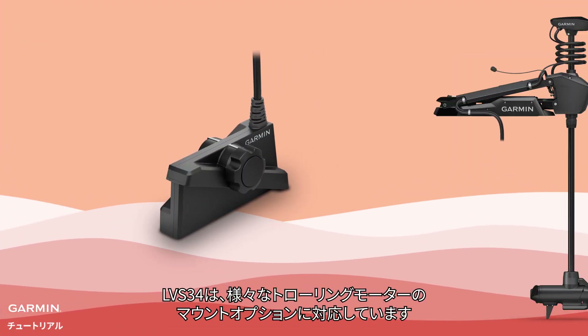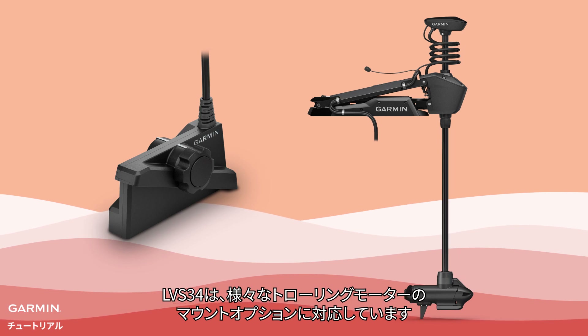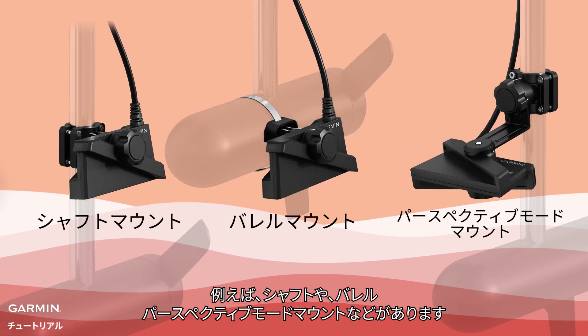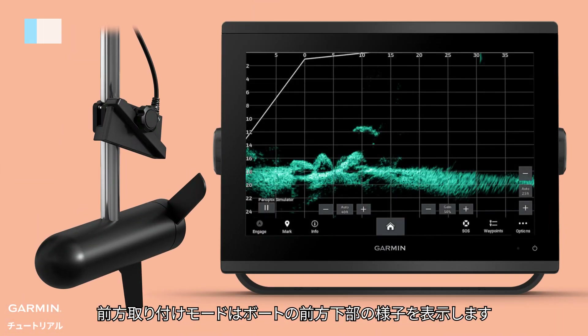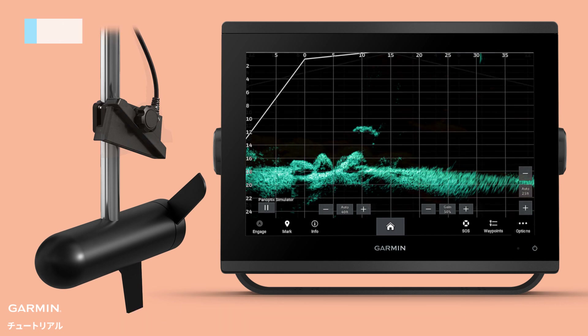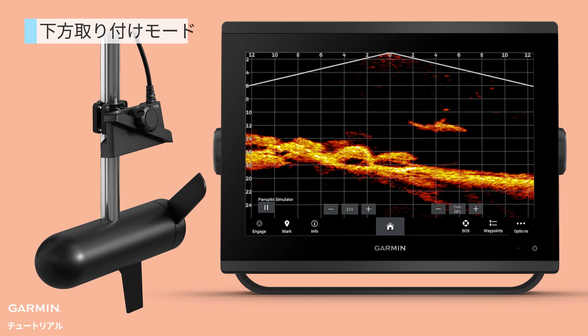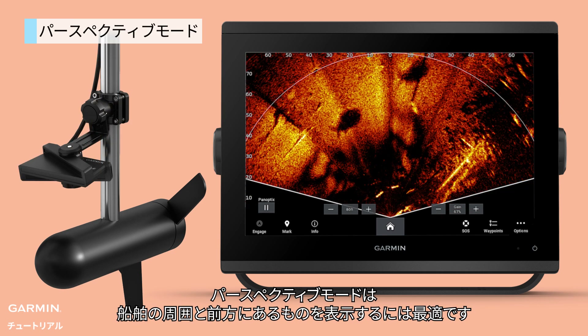LVS34 supports multiple trolling motor mounting options, including shaft, barrel, and perspective mode mounts. Adjust the transducer to fit where you fish. Forward mode shows what's out in the lower front of your boat. Down mode gives you a view of what's directly below, and perspective mode is great for a top-down view.